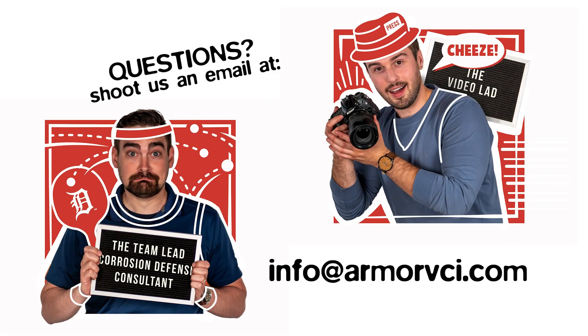So if you're looking to protect your metal parts against rust with a durable VCI Corrugated Plastic, shoot us an email at info@armorvci.com and we can hook you up with the right corrugated plastic solution. The folks here at Armor and at Primex are on the edge of our seats waiting to bust rust on your metal parts. Take care everyone.